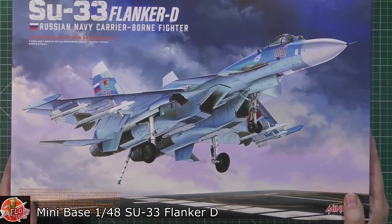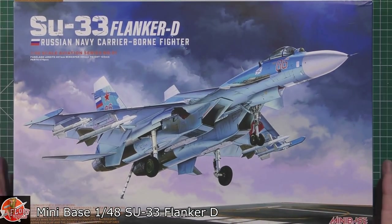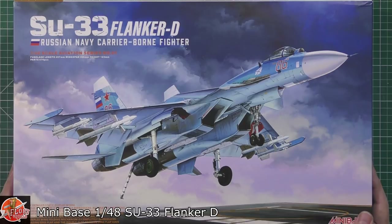Anyway, enough waffle - on with the kit. There's been a lot being said about the box art not being anything particularly brilliant, and I get what they're saying - it's not exactly the most inspirational shot of just one coming in for a landing. But at least it is seen to be the right configuration, with hooks down and flaps, and let's face it we've seen other aircraft doing this type of thing in completely the wrong configuration. Somebody has thought about it.